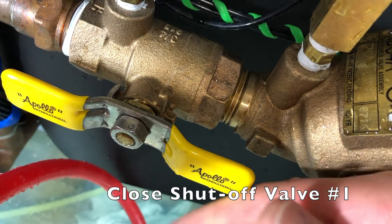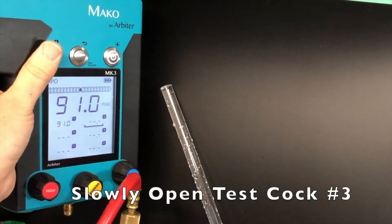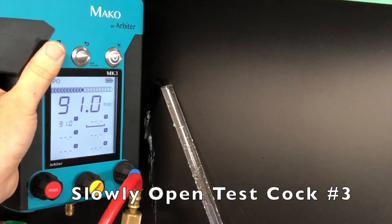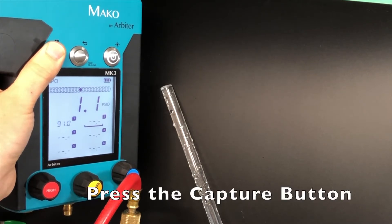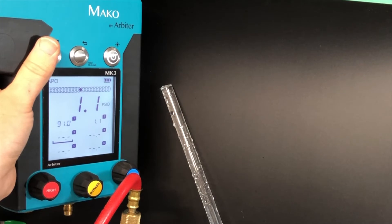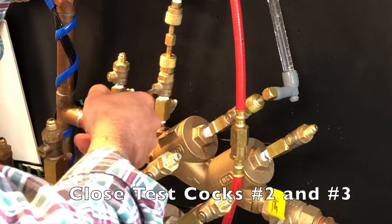Close shutoff valve number one, then slowly open test cock number three. Once water has stopped flowing from the sight tube or is no more than a drip, and the reading on the test gauge has stabilized, press the capture button to record the pressure differential across the number one check valve.